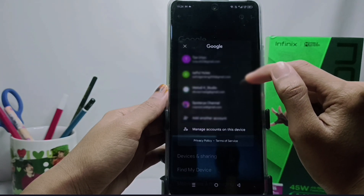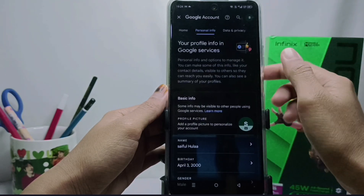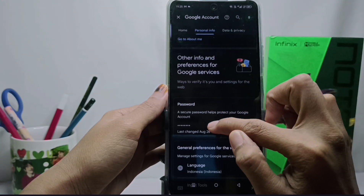After that, please click on Manage your Google Account. Here, please choose Personal Info, then scroll down and select Password.